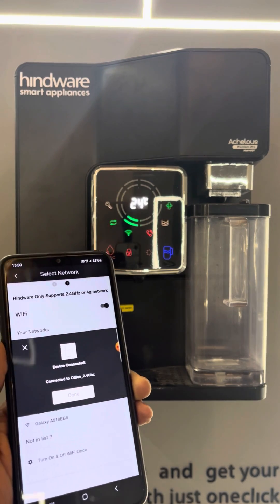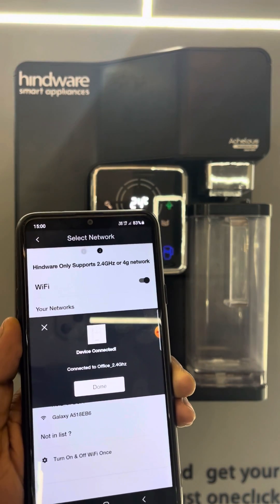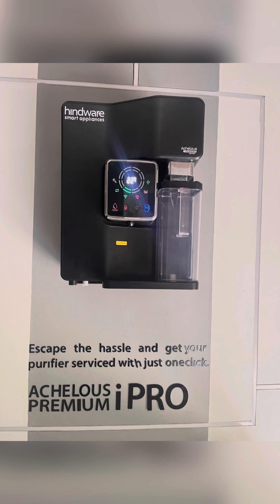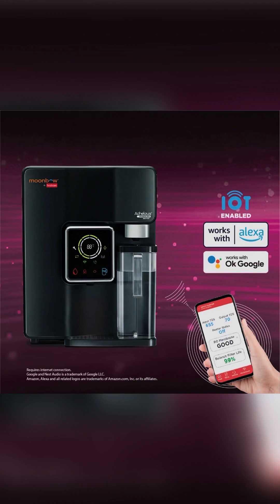When the Wi-Fi product icon is constant green, it means the product is connected with the internet. Now you can control your product within the Hindware Smart Appliances app. Thanks for watching this video.